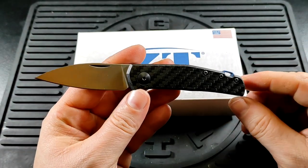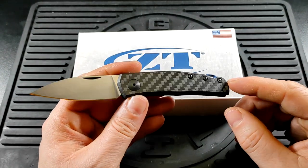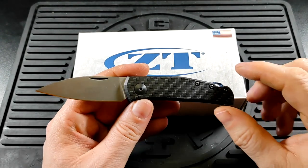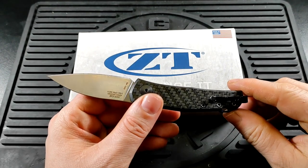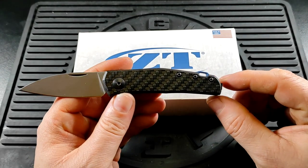This was basically everything I wanted out of that. I prefer the look of the sheep's foot blade, although functionally I actually do prefer this one, and I just really felt it needed the pocket clip of this one.